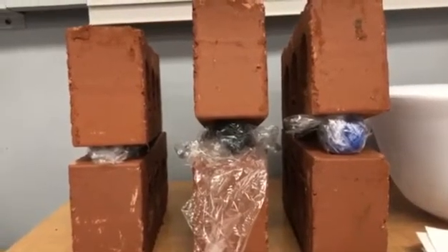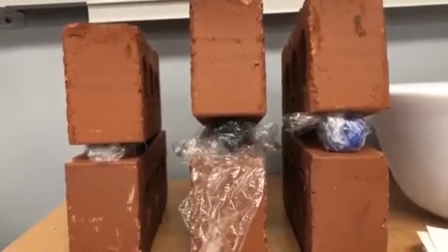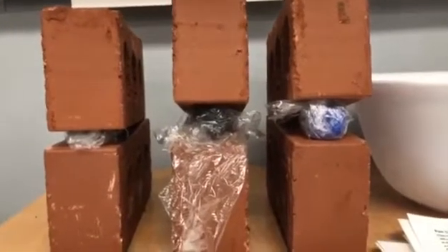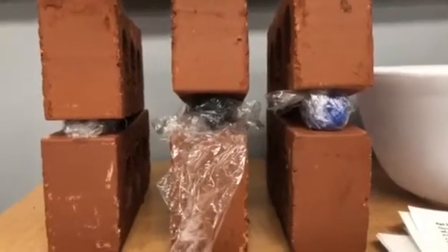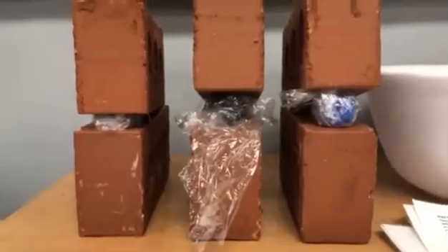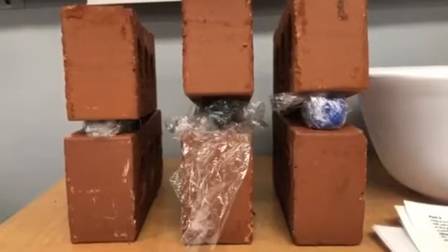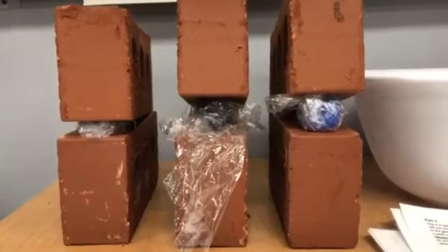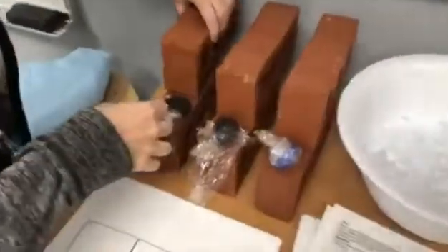We're just kind of observing what's going on here. Interesting. About 10 seconds left. 30 seconds has passed.